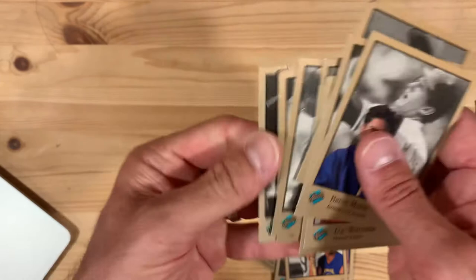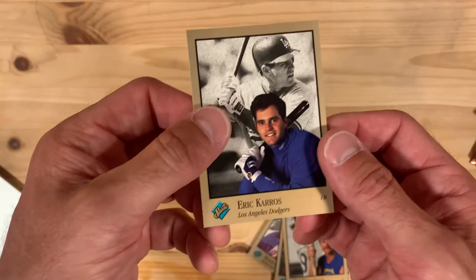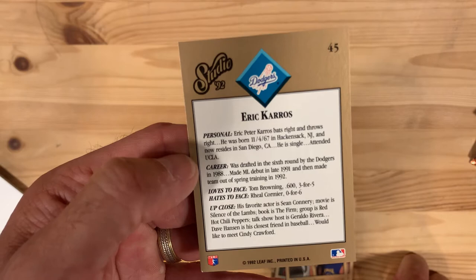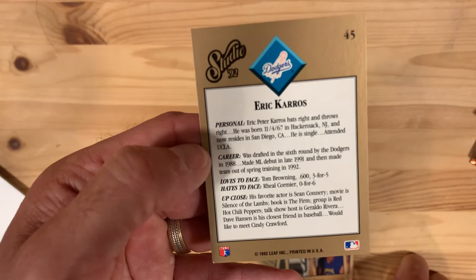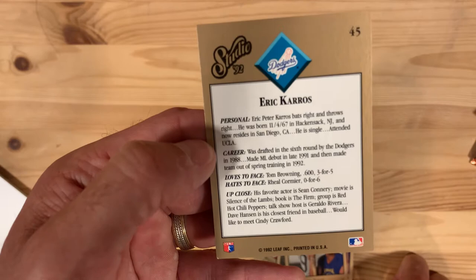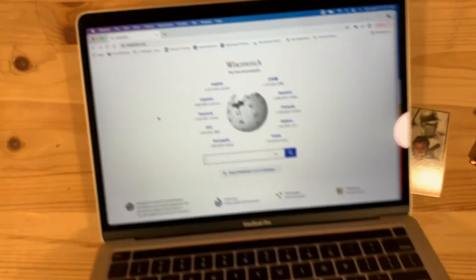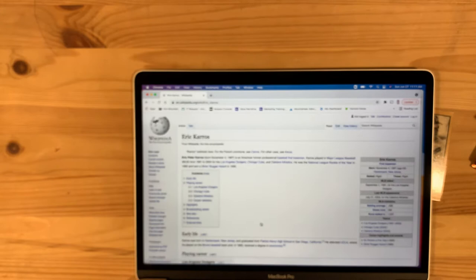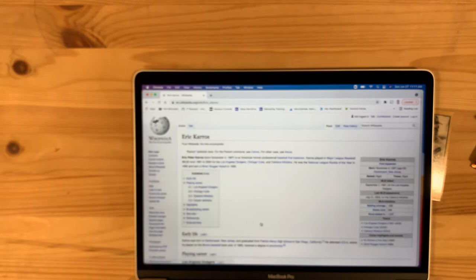There you have it — got all those players. Let's find out whatever happened to old Eric Karros. As of 1991-92 he was single. He went to UCLA. Favorite actor was Sean Connery, movie was Silence of the Lambs, book was The Firm, group is Red Hot Chili Peppers, talk show host is Geraldo Rivera. Dave Hansen is his closest friend in baseball, and he'd like to meet Cindy Crawford. He played from '91 to 2004 — a nice long career.